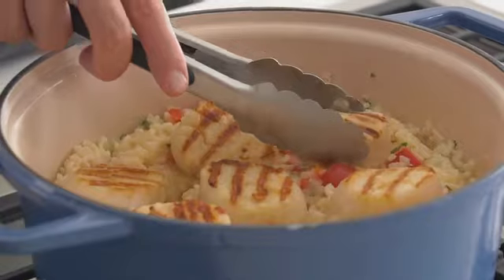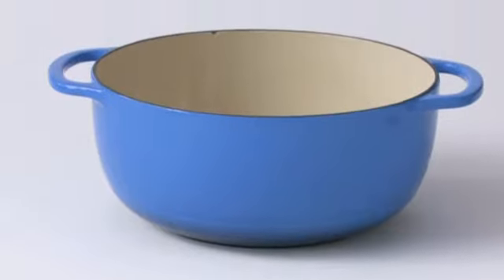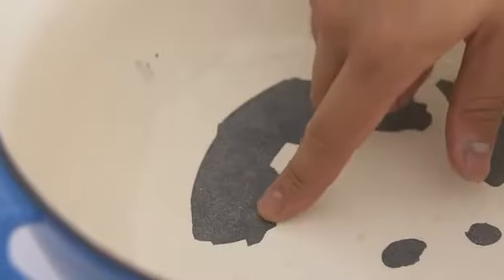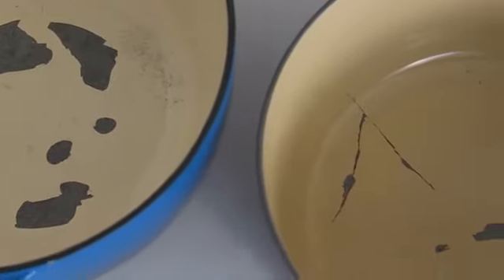And if you get a well-made one, it'll easily last a lifetime. The problem is premium Dutch ovens are way too expensive, and cheaper ones are prone to chipping and scratching, making them useless after just a few years. Neither of these seem like good options, so we decided to make something better.